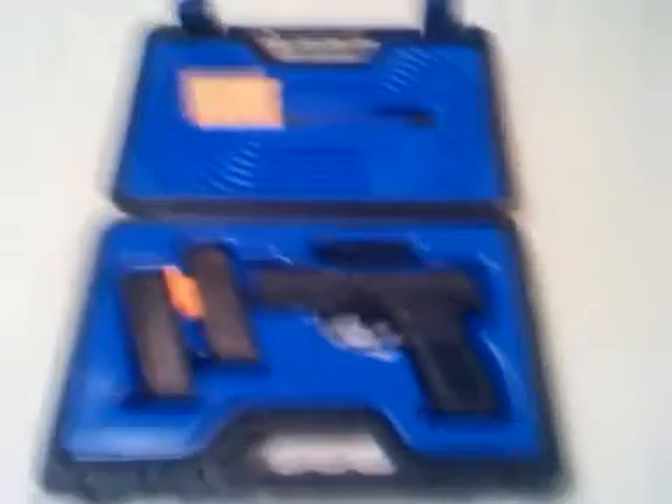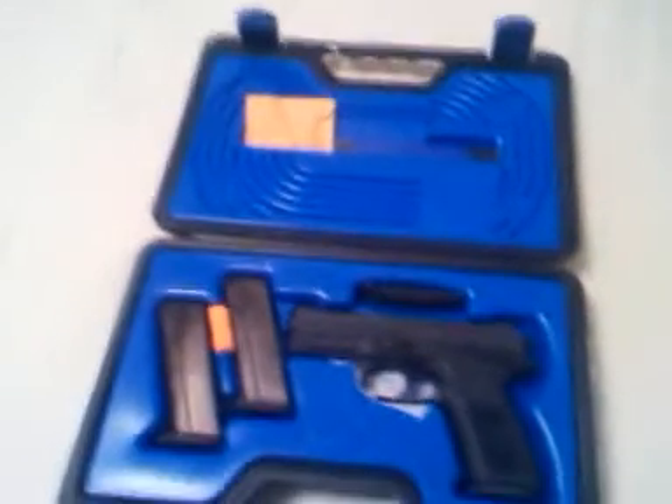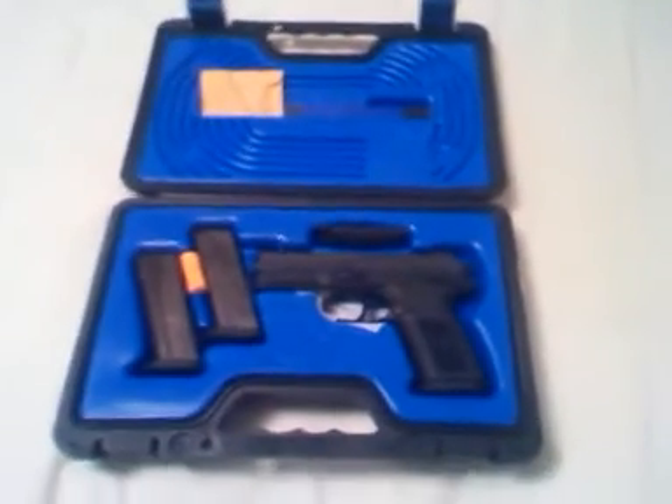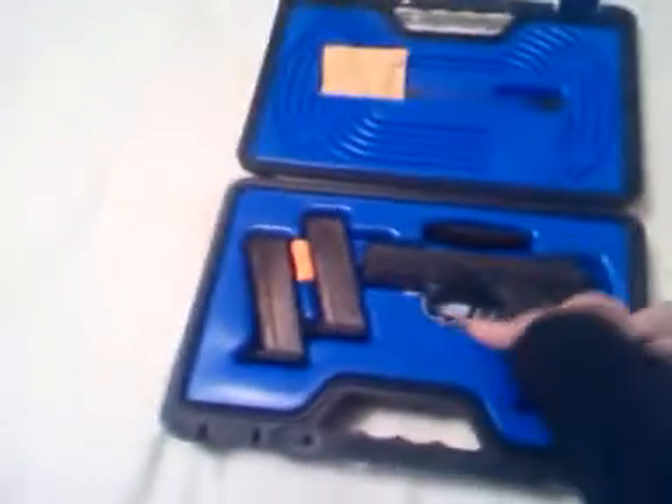Hello everyone, Ed Ben Child here doing a quick review of my FNX 9mm made by FN. I'm going to have to say it right away, forgive me for the shabby camera work — this is filmed on a cell phone, so it's not going to be very good quality.